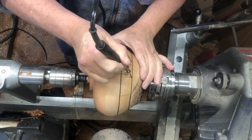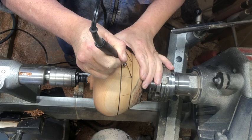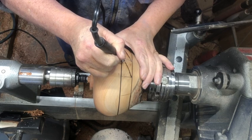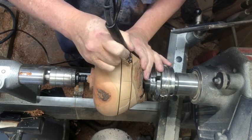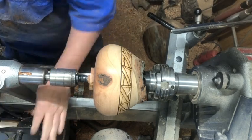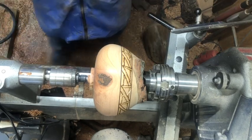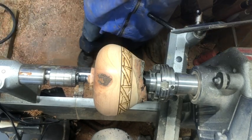I won't show you a whole lot of this, but I just want to give you the idea of what it takes to do these designs — it just takes a little time. There you see the design — we've got it done. I've gone around there I don't know five, six times and just made my design.